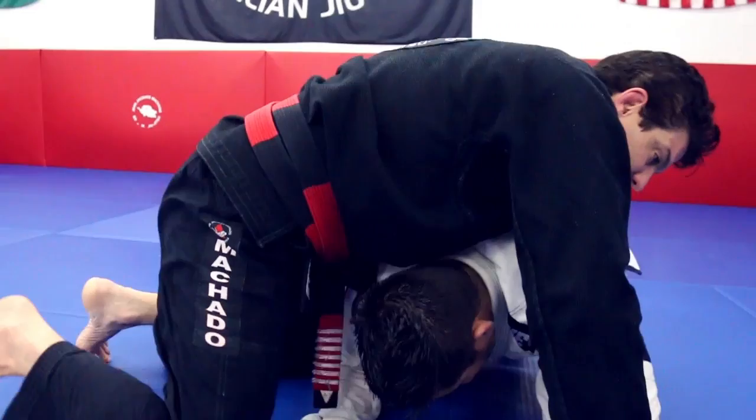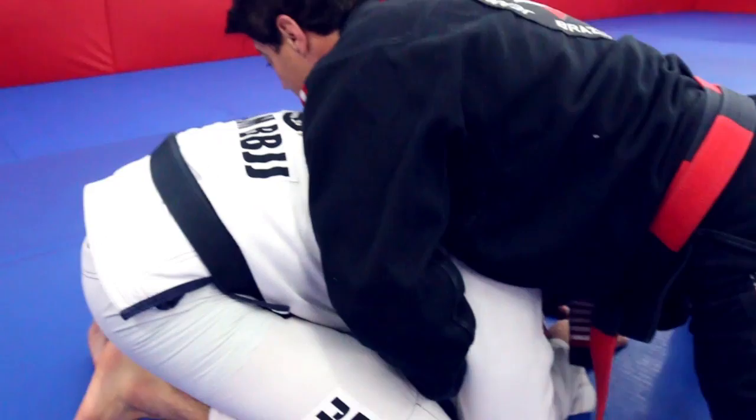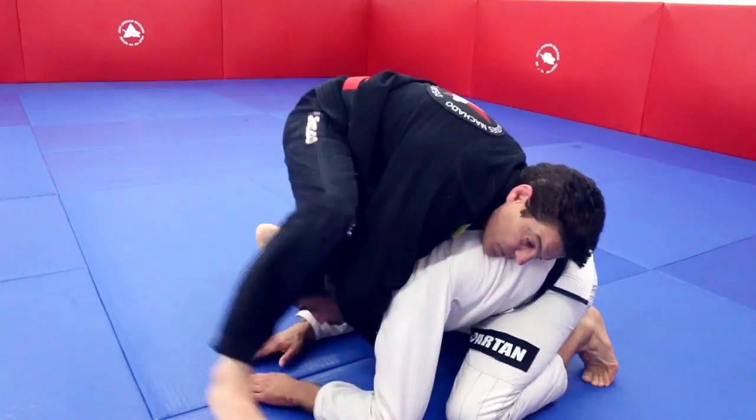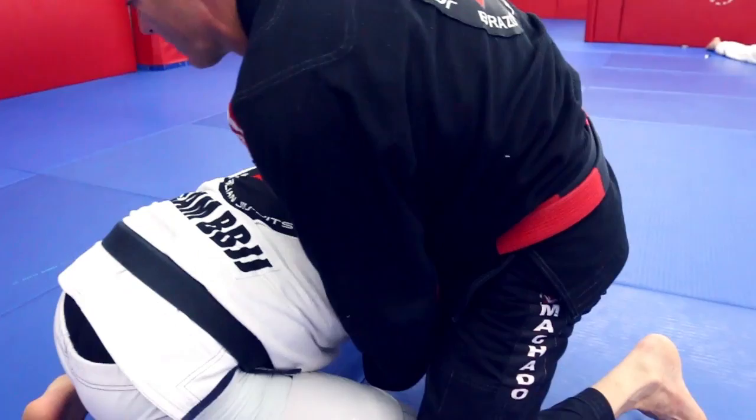At the same time that I have the collar, I keep pushing my weight on him and I move to the same side that I have my arm under. The second hand will be hooking his arm, I move a little bit to the side, and it gets quickly — just step over.